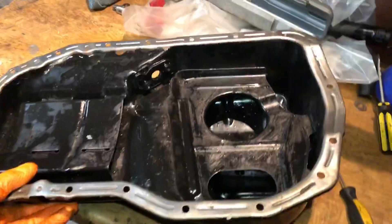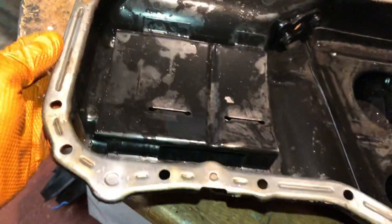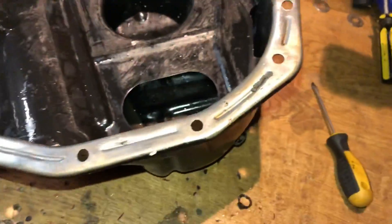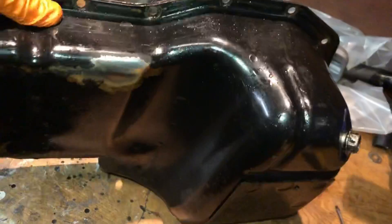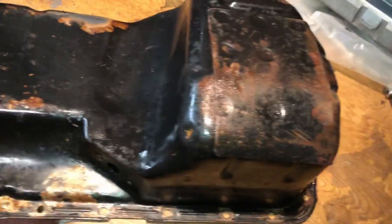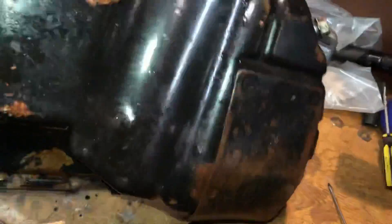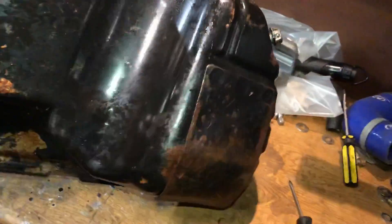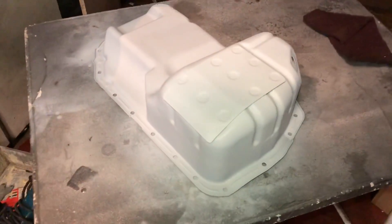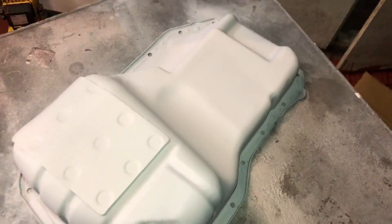I'm giving the sump a clean up and doing some brake cleaning. I went around the surfaces of the flange and cleaned them all up properly. It would have been quicker to just buy a new sump, but I forgot about it — there's a little bit of surface rust where the powder coat is coming off. I'm going to give it a clean up and some paint. No damage, so it's purely cosmetic. I'll give it two coats of high build primer and let that dry, then get some gloss black on it.